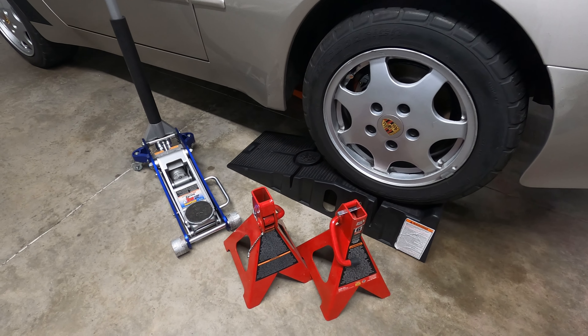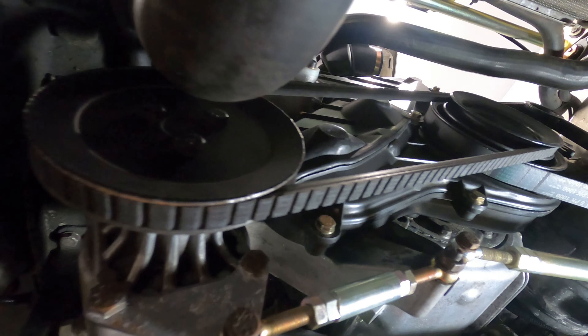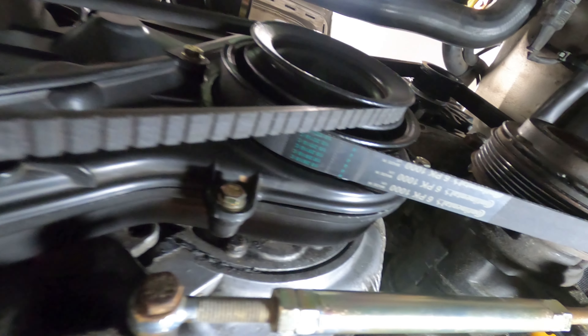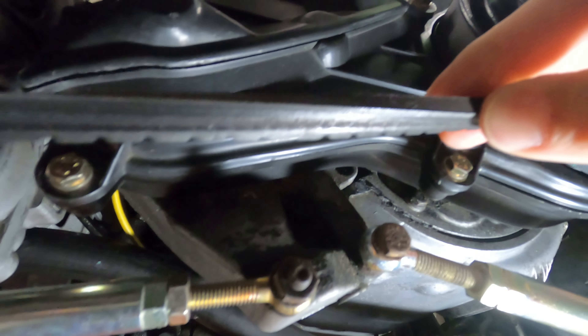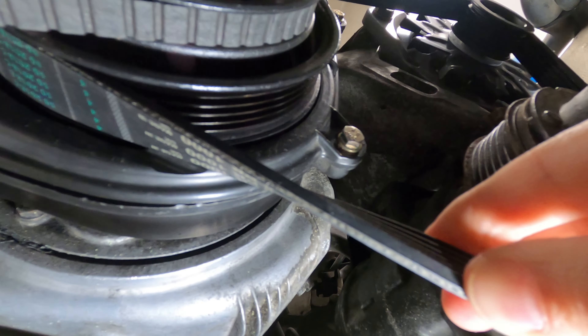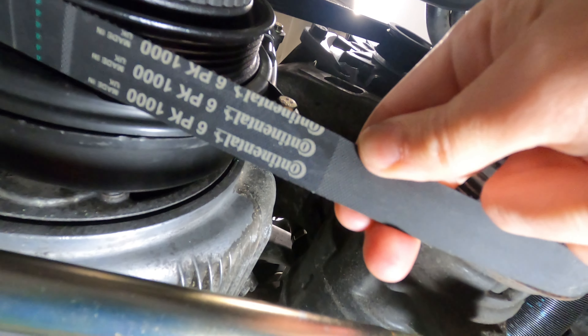To access the accessory belts, you'll first need to raise the front of the car on jack stands or ramps, then you can easily inspect or remove the belts. The V-shaped design of the power steering pump belt provides excellent traction along with smooth, quiet operation, so if you're hearing excessive belt squeal from the front of the car, it's more than likely being caused by the serpentine belt on the AC and alternator setup, but that's a good indication to inspect the condition of both belts.